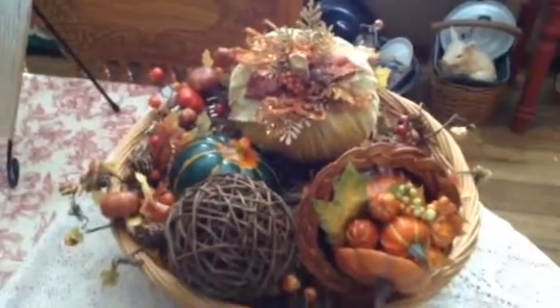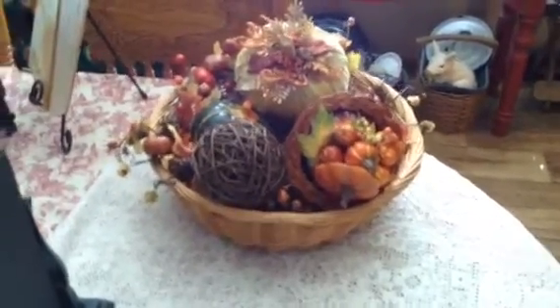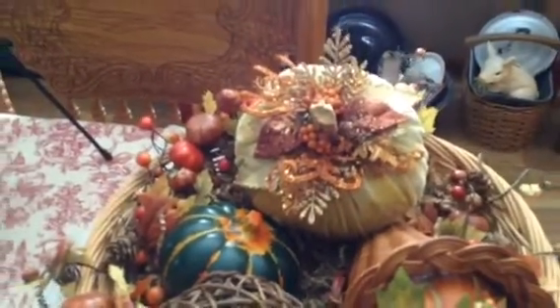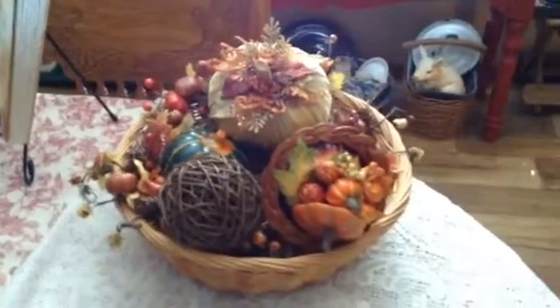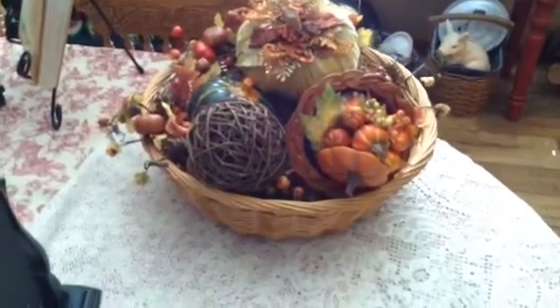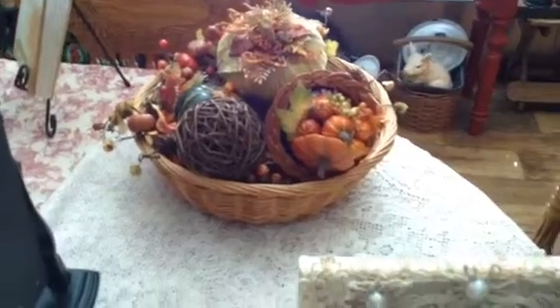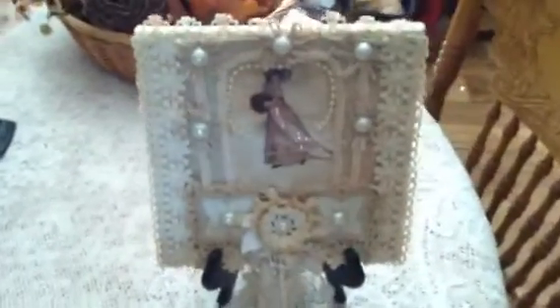I hit something on my camera so I thought it kind of messed it up. I wanted y'all to see that too - isn't that beautiful? She said she made that. I'm trying to think of her YouTube name. Y'all all know her, she's very popular with her dolly books and all her beautiful laces and things. Sorry Virginia, I can't think of your YouTube name right at the moment.